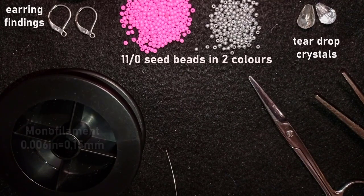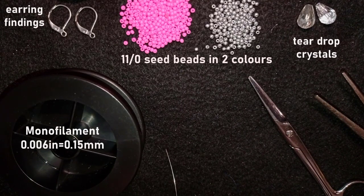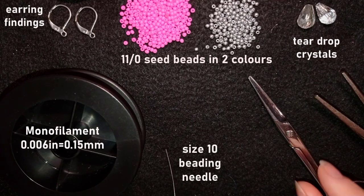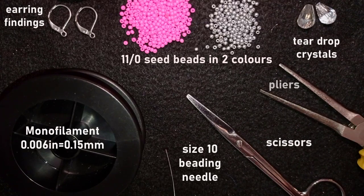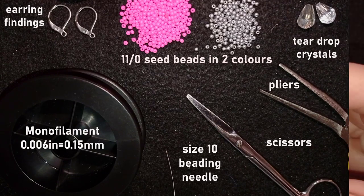So here I have monofilament that is 0.006 inches or 0.15 millimeters. This is a size 10 beading needle, scissors, and these are flat nose pliers that are not obligatory — I use them only if I need to go through difficult beads and to squeeze my monofilament to go through the size 10 beading needle. Now I'm going to take about half an arm span of thread on my needle and I'll be back.